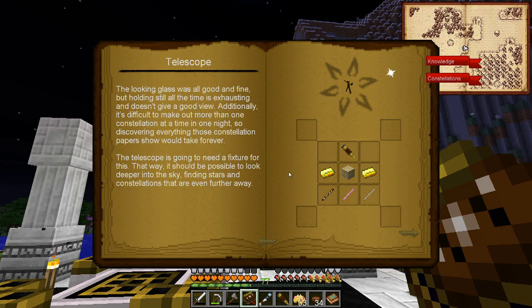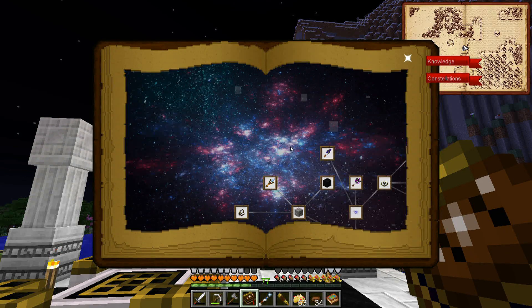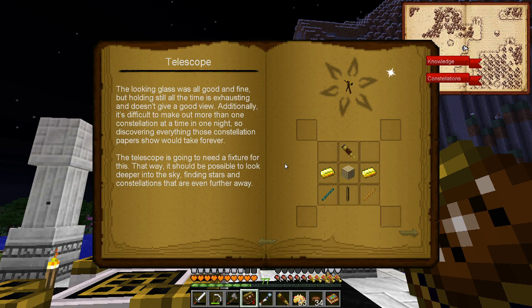I realized what the issue is. We're now into the Attunement chapter and we have the telescope. The looking glass was all good and fine but holding still all the time is exhausting and doesn't give a good view. Additionally, it's difficult to make out more than one constellation at a time in one night. We were only able to see one constellation, and the one I saw was not the one I was looking for. Discovering everything those constellation papers show would take forever - the telescope is going to need a fixture, making it possible to look deeper into the sky.